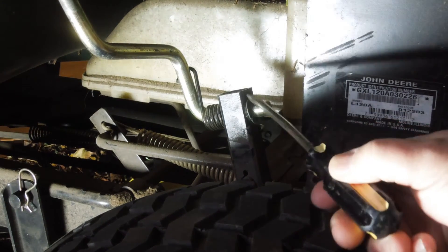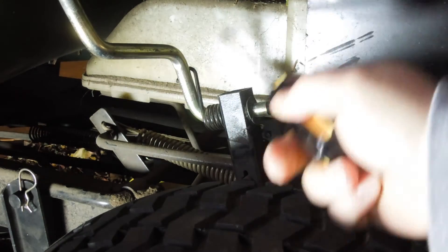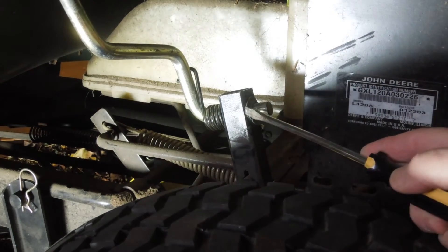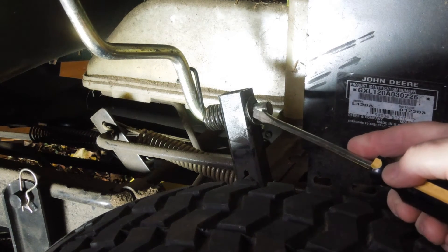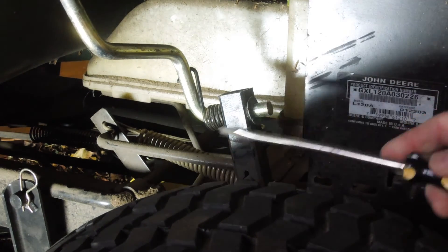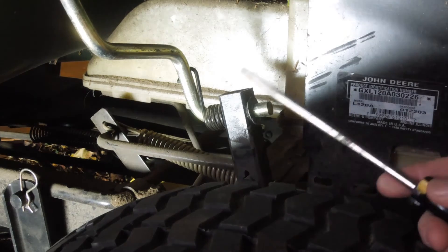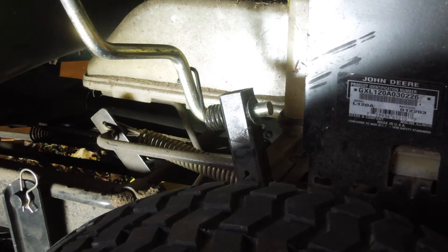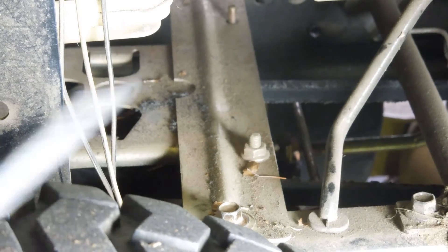In order to replace that handle, you have to pull it off. There are two things: a spring clip, which is pretty easy to get off with a screwdriver, and then this interesting washer. I don't know exactly what it's called but it's on there really hard — I had a very difficult time getting it off. It took some serious prying and I actually ended up breaking it, so I'm going to put something else on there to make sure it doesn't slip out.